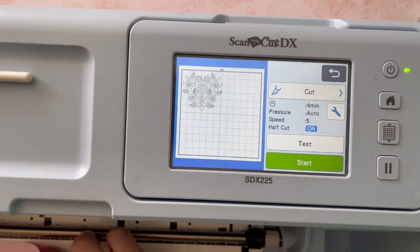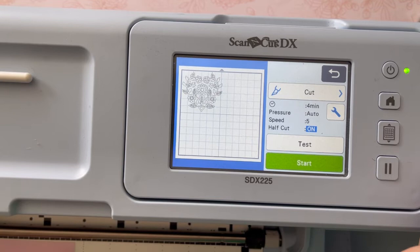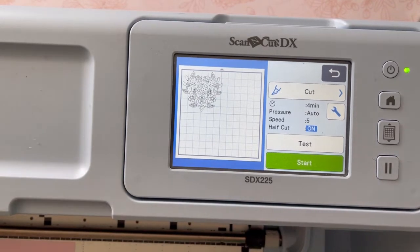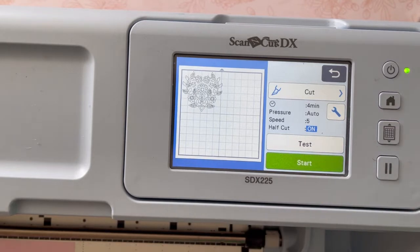We're loading up the mat and you can see me putting the material down in place, and we're going to go ahead and cut. Make sure that the material side is up — the backing sheet should be against the mat — and then we're ready to go.